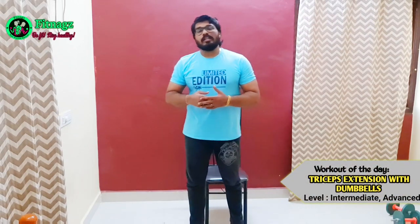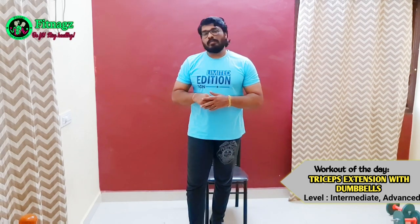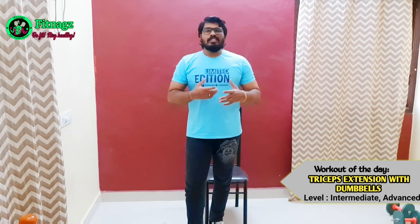Hi friends, welcome to Fitness. What are you doing in the video? What are you doing in the triceps? How did you do triceps extension? Let's talk about it. It's very easy and simple.